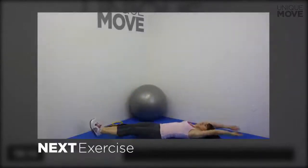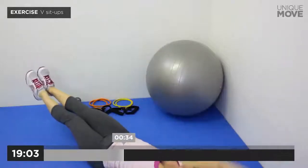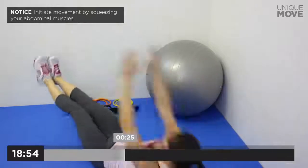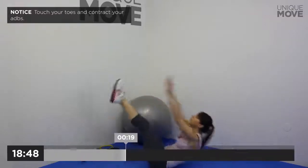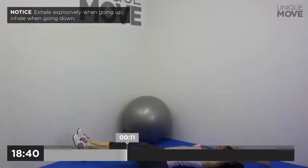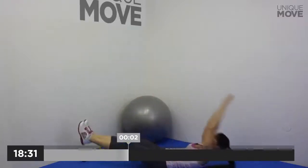Next exercise starts in 3, 2, 1. V Sit-ups, 40 seconds. Exhale explosively when going up, inhale when going down. Initiate movement by squeezing your abdominal muscles. Touch your toes and contract your abs. Control the lowering part of movement. Exhale explosively when going up, inhale when going down. Take a small break in 3, 2, 1.